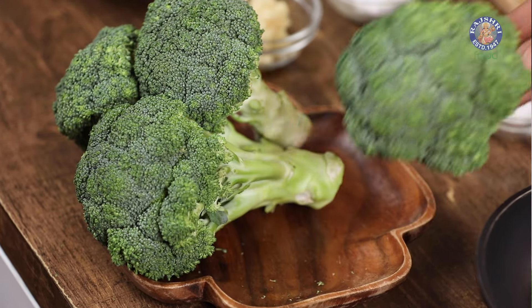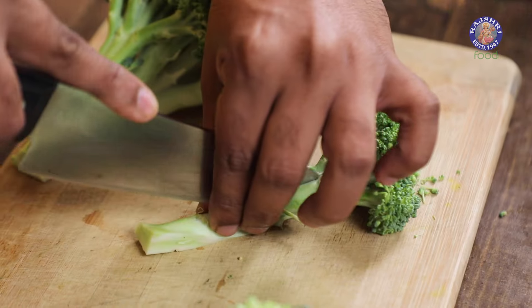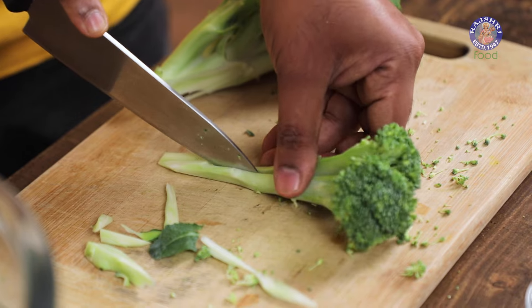What I'm going to do is cut the broccoli into nice long strips, almost like a broccolini. Dunk these in water and similarly cut some more.